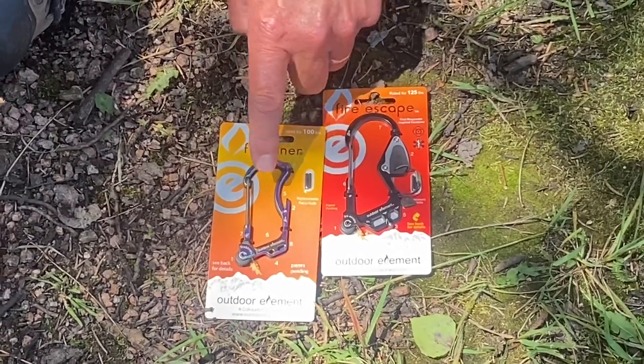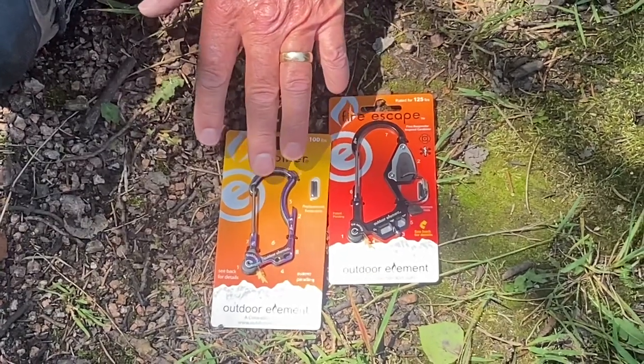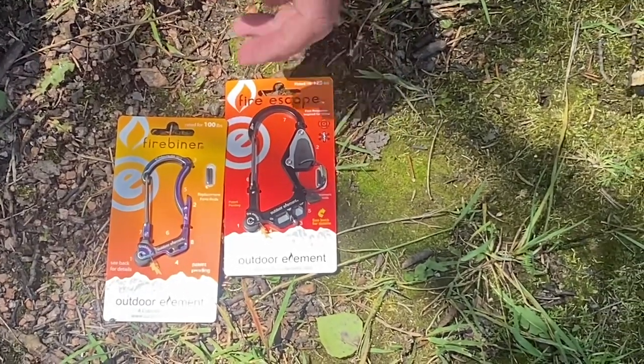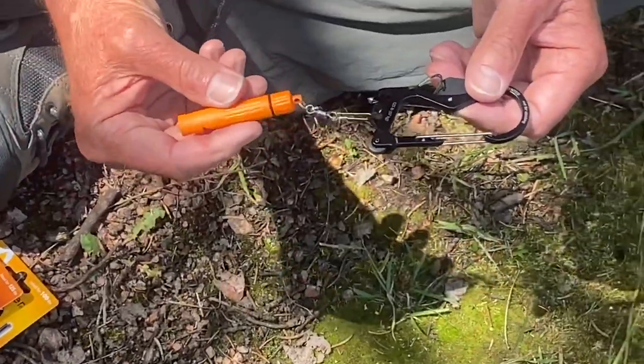The Fire Beaner and the Fire Escape are basically the same tools. The Fire Beaner was the first one — it's a little bit smaller and fits smaller hands, like young adults or teenagers. The Fire Escape is just a little bit larger, so a larger person or a grown man can get all four fingers in.